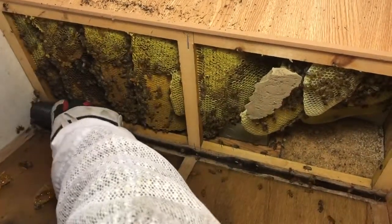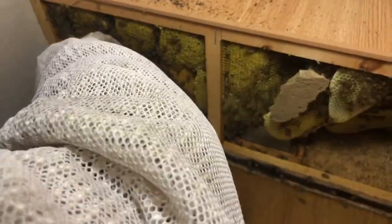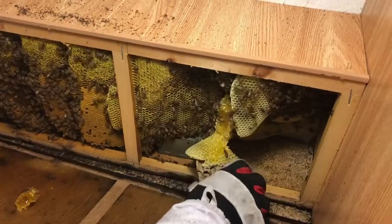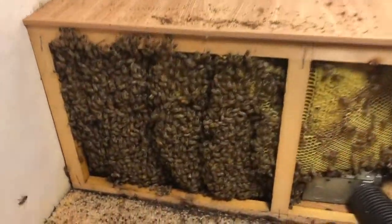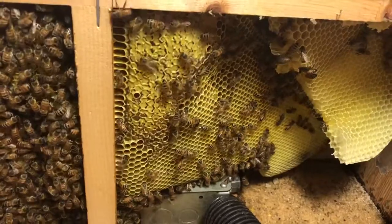Do you want me to open the vacuum up a little bit? No, I like the suction it's got right now — it's good, and it's got a long hose on it. Alright folks, we got this one opened up — nice colony of bees in here. I started to take a little bit of comb out of here just because there were a lot of bees hanging on that.